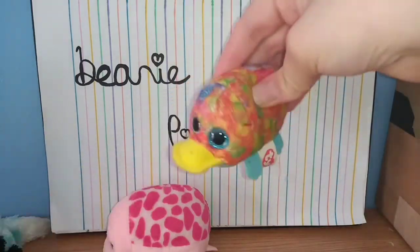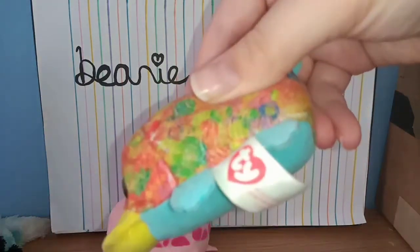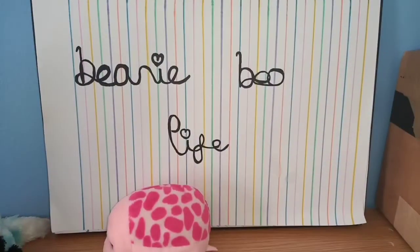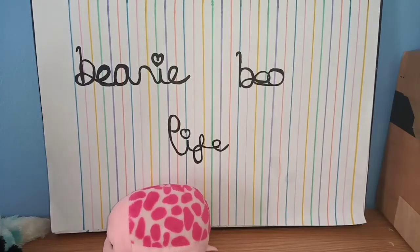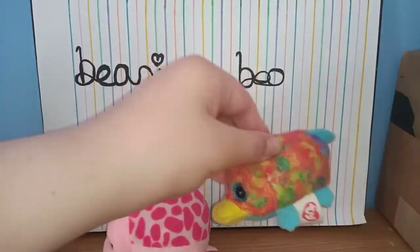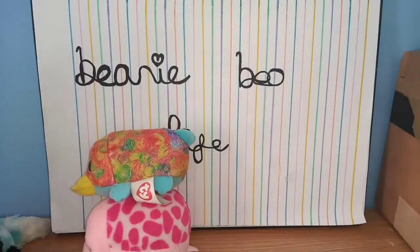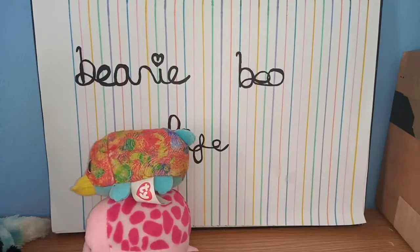The next Beanie Boo seems like a little McDonald's one, and I know that because I own a few of these. It doesn't say its name actually — it says 2019. It's a little bit dirty so I'm just going to sit him to the side; I might have to wash him.